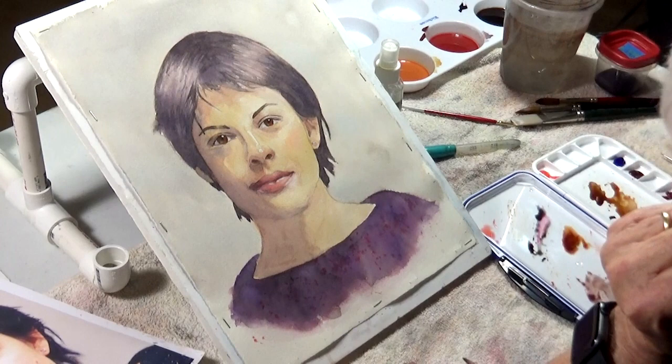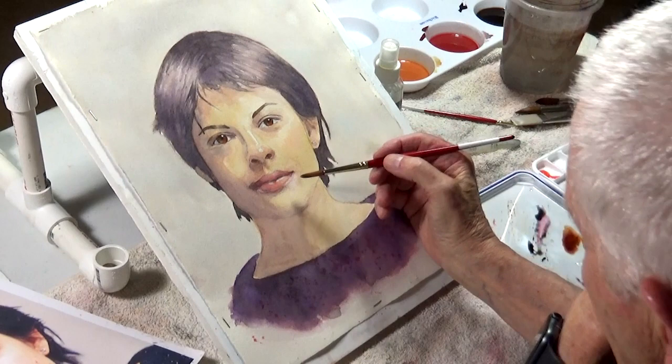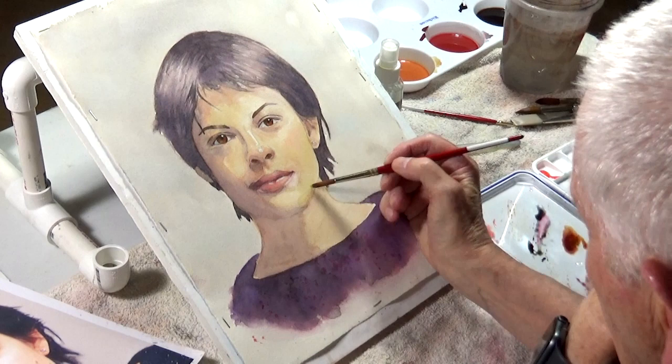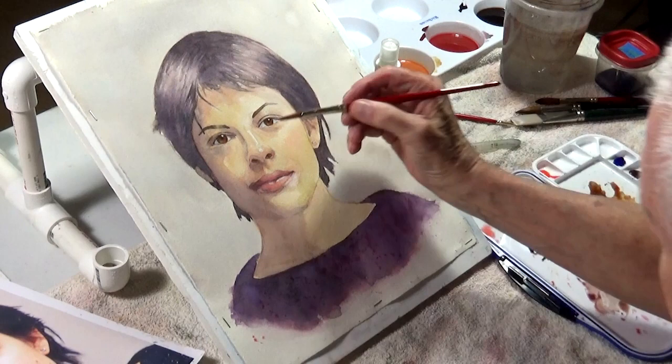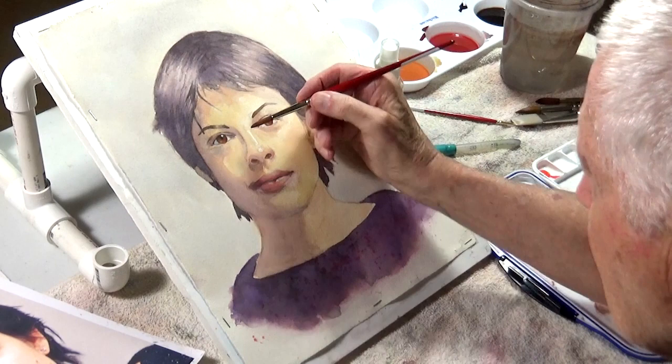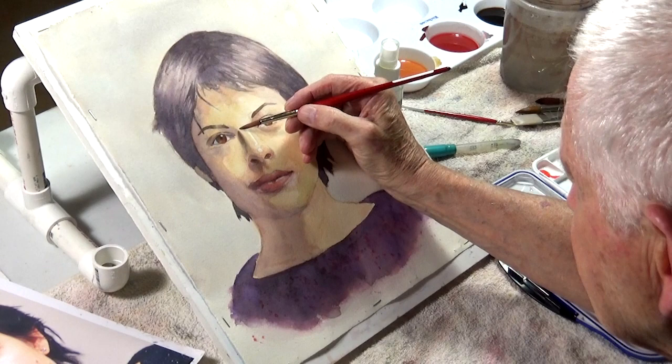There is an area in the muzzle that tends to be cooler and maybe even a little green. So I'm going to add a little yellow ochre and cerulean blue to that area — that's a little bit of a green tone, not too much. And here's another case where the nose goes into shadow, but as it comes out on the lit side, I'm going to add a little brilliant orange as I come across with some yellow ochre.